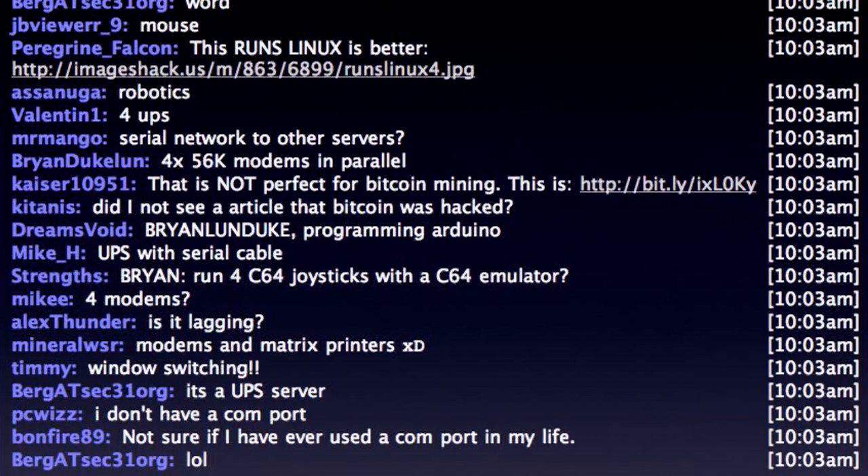What about — because I can't think of anything. You've got this sophisticated server room with nice UPSs, but you don't want to bust out the cash for a super fancy UPS shutdown software suite. So you buy one of these boxes, hook up the UPSs to all the com ports, and now you manage your UPSs in a power-out situation. Bob's your uncle. The chat room says: run four Commodore 64 joysticks with a Commodore 64 emulator — that is the winning entry. I like the idea of running four old U.S. Robotics external modems and making it a BBS server. That actually is kind of a cool idea.